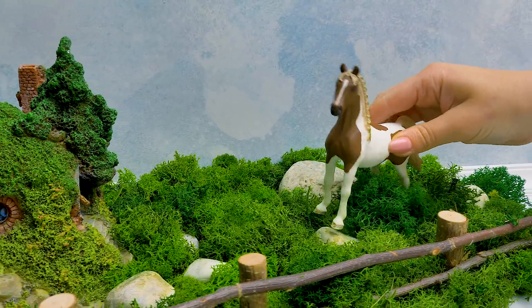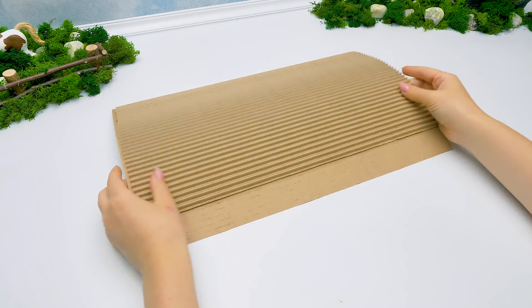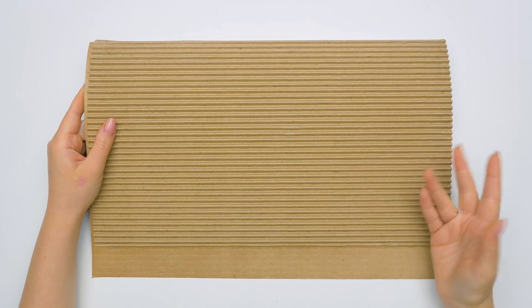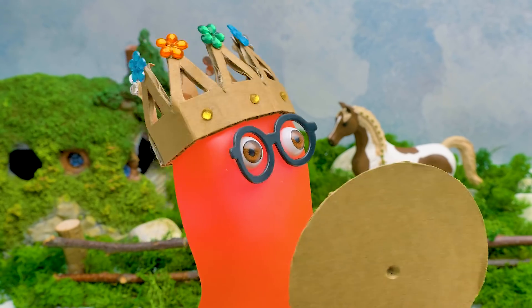Hi, guys! Today we'll make a very cute ropeway from cardboard. We'll start with this sheet of corrugated cardboard. We'll make our craft colorful later. And this is the piece I made beforehand — it's 40 by 26 centimeters. Let's not break the tradition and remember who's the king of cardboard here.